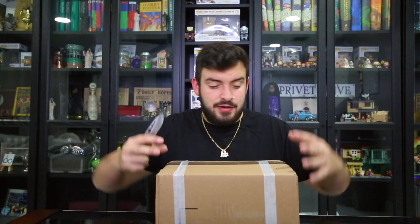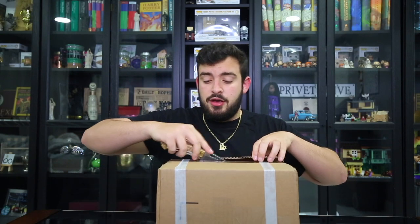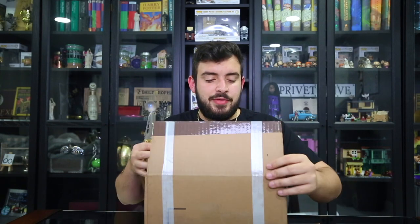If you guys have not followed me on Instagram, definitely go ahead and do so, because I'll go ahead and post pictures of this and talk about everything. Literally everything in this whole wall is on my Instagram. It is The Collecting Wizard, just like my channel name.